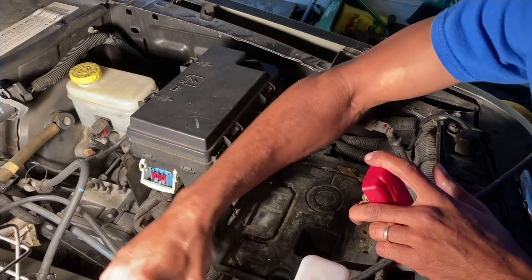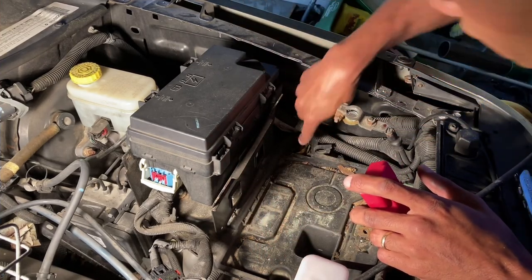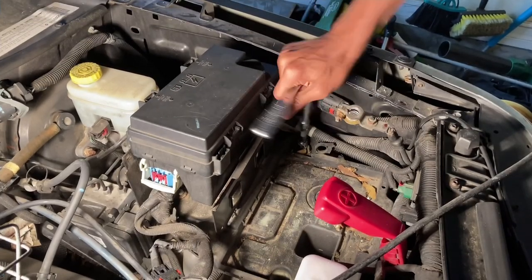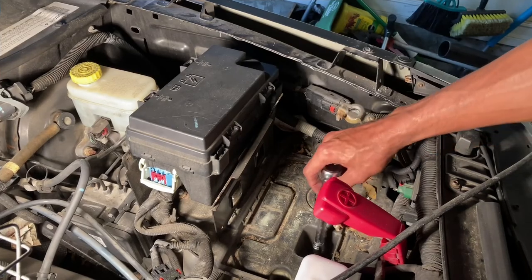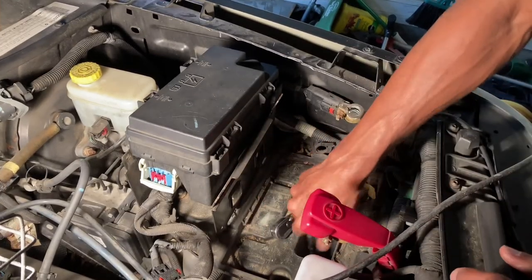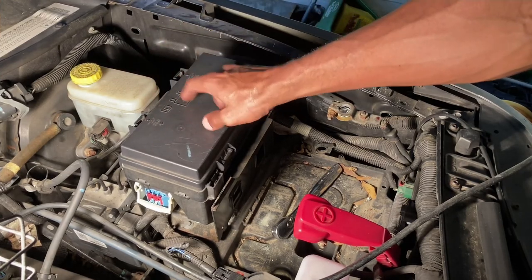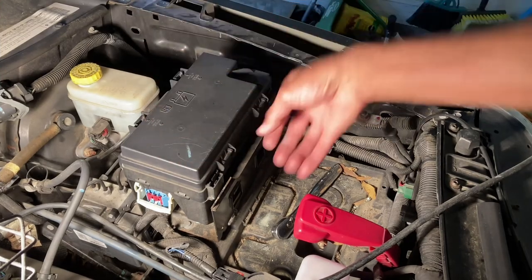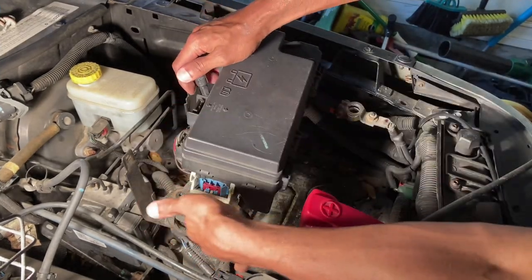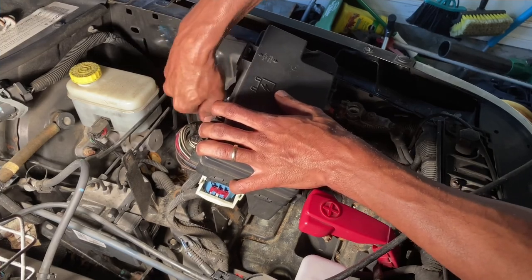We're going to go ahead and remove this as part of the emissions EVAP system. This looks like a 12 or 13 millimeter — go ahead and take this loose and see what else may be holding this battery tray in place. There's one way down in here too. So I lifted this TIPM up — there are three 10 millimeter bolts underneath this holding this bracket up. I'll take those bolts out and move this out of the way so I can get to the four freaking bolts for the strut.